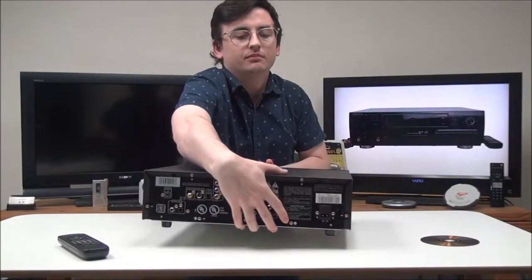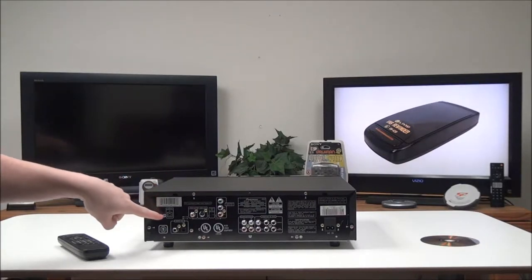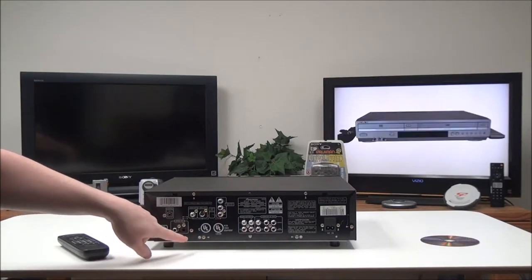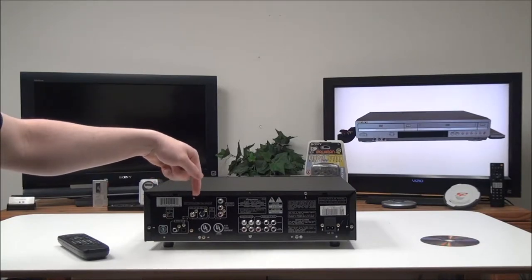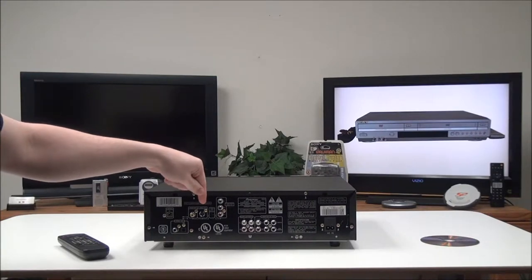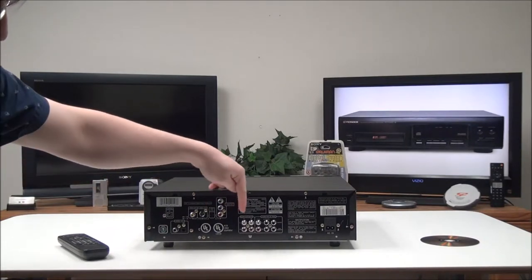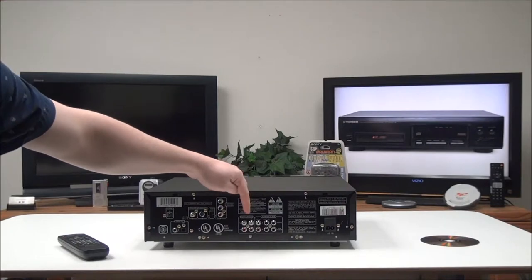On the rear panel you've got a control input, then you've got your digital audio — coaxial and optical — and then composite video output, which would be the lowest quality picture, and S-video out.